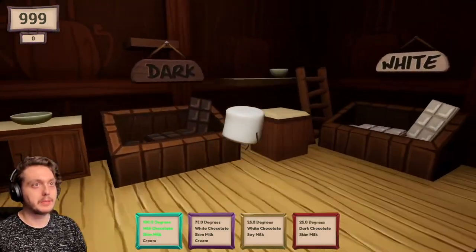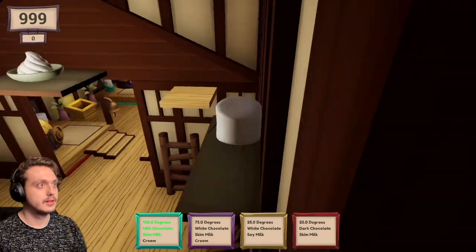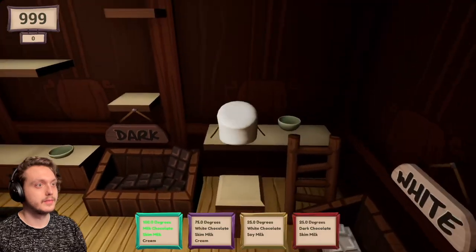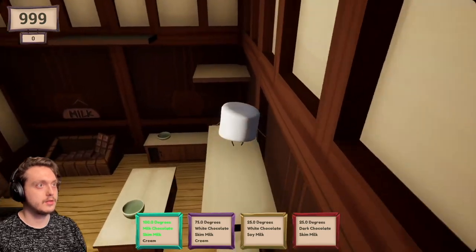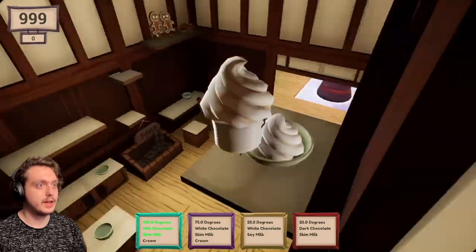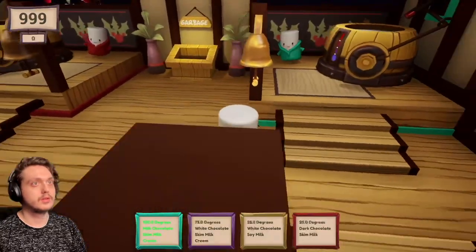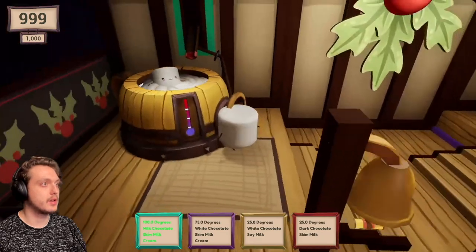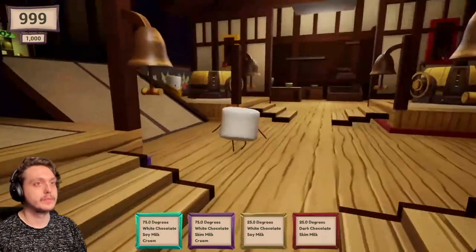I don't think platforming belongs on keyboard and mouse. It's very hard. Oh no! Can I just... yeah. Ha ha! We got the cream. Let's go. Marshmallow, roll out. Look how happy they are! Floating around in their hot cocoa cream thing. Adorable. I love them.